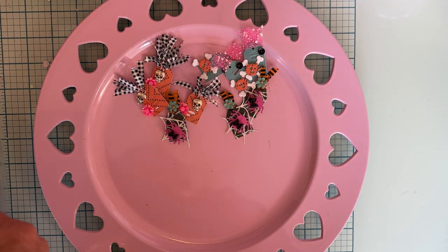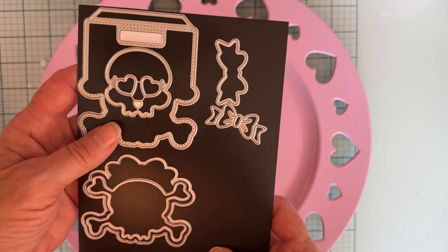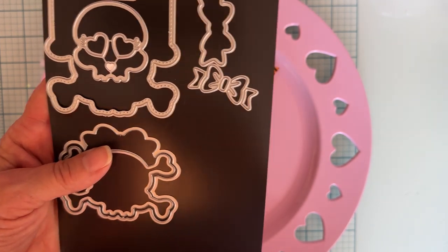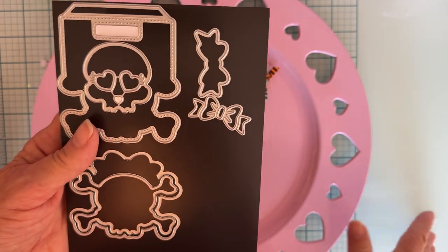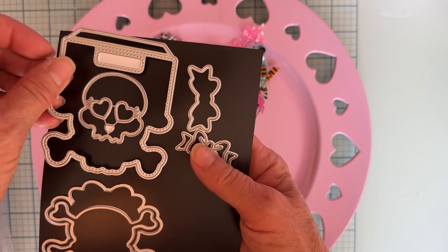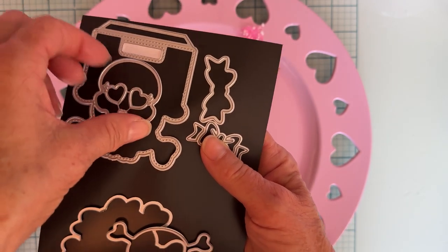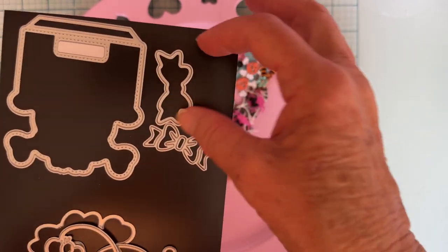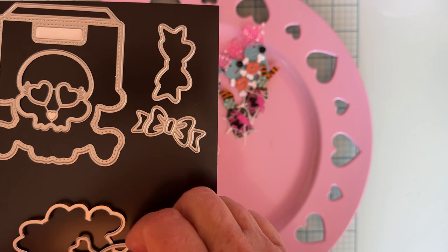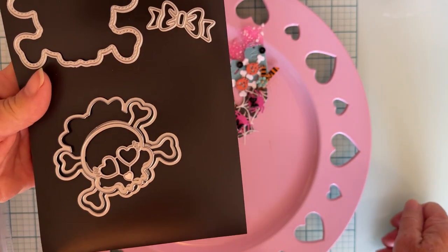Next I made a couple of the skull bag toppers. I believe it's skull bag topper one, two, and three. This is the smallest one — I also have the biggest one but don't have it to show you right here. Here's the base piece for the bag topper, then the next layer, then the skull piece, and you also get the bow with the layering piece. You can also make this just a skull and crossbones without making it a bag topper — just use those pieces to make an embellishment.